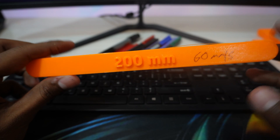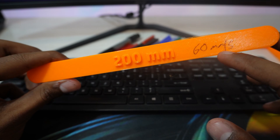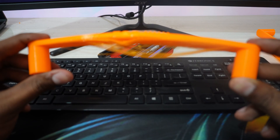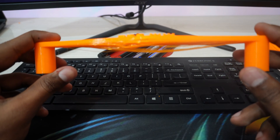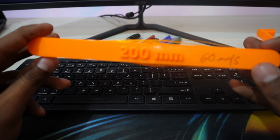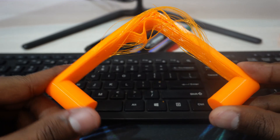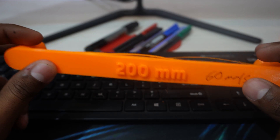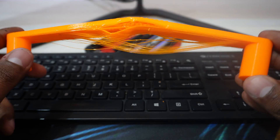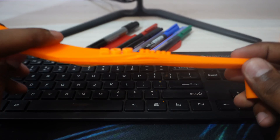Here comes the 200mm bridge printed at 60mm/s, the slowest speed I tested. Surprisingly, the layers are coming out and it is actually weaker than all the previous ones — I literally just twisted it a little and it broke. I don't understand why; I thought it would be stronger at slower speeds. Do you know the reason? Let me know in the comments.